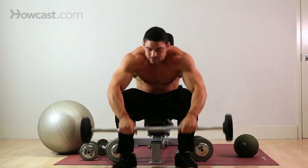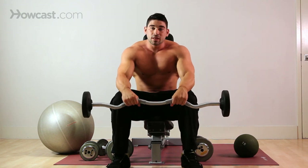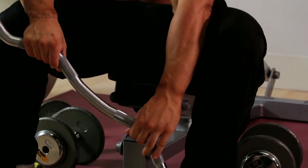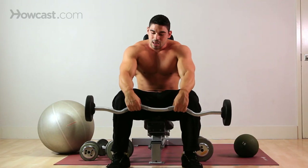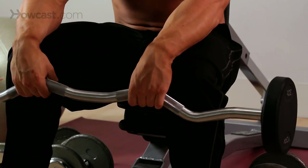To do this exercise, choose your weight. Choose a bar that you're comfortable with — this is an easy curl bar. I like that it has the peaks here for you to hold onto during this exercise. Now you're going to come all the way down to the start position, as far down as your wrists will let you go.